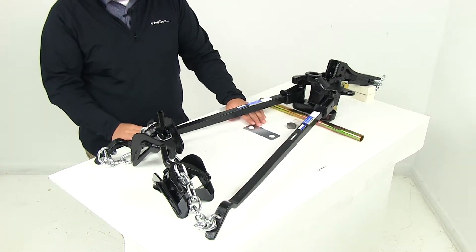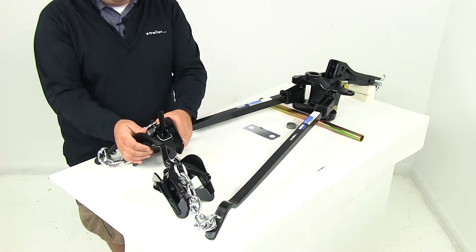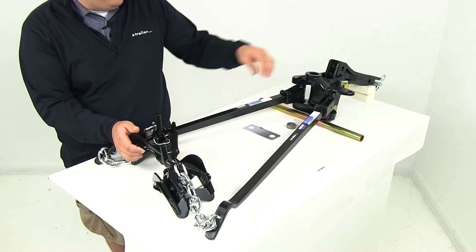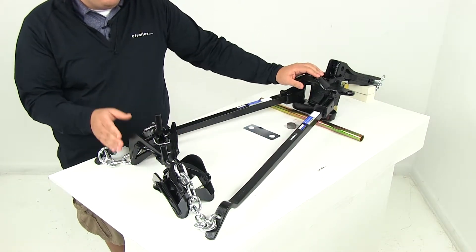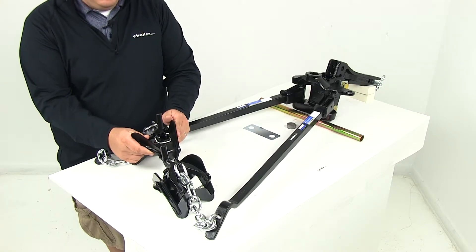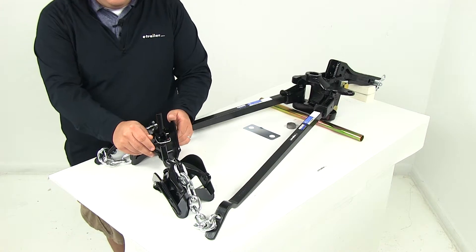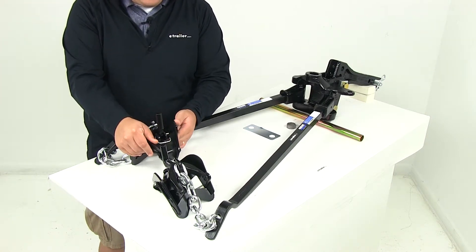It is designed to fit a two inch by two inch trailer hitch receiver. The lift brackets are going to be positioned about 30 inches back from the hitch ball. You measure back 30 inches on each side of your trailer frame, position the lift brackets, make sure they're straight across from each other, and do that measurement on both sides so the installation is as accurate as possible.